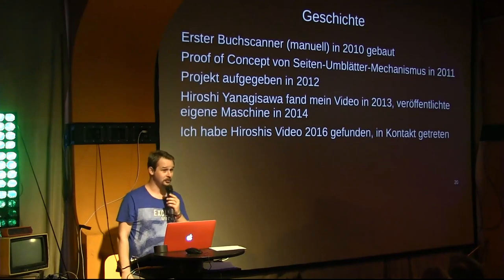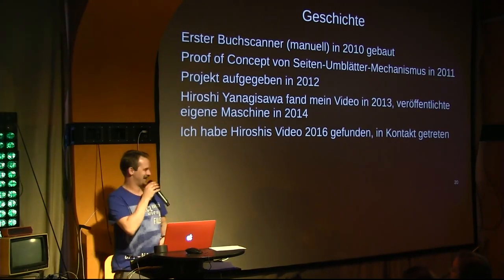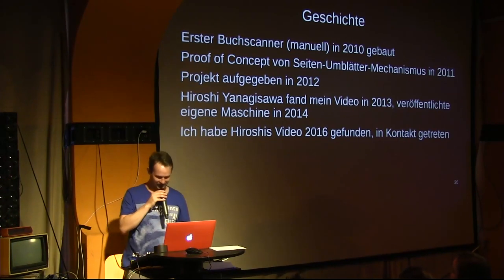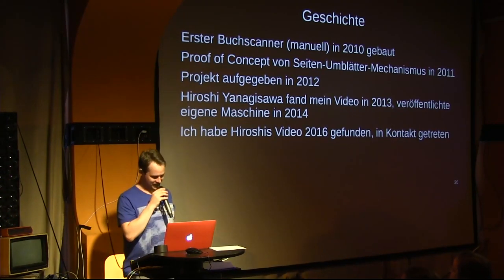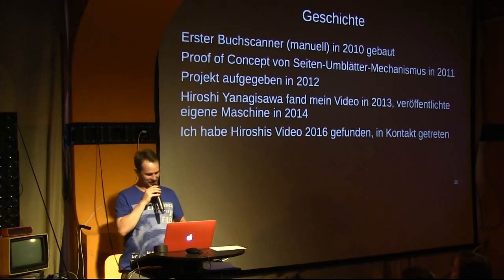I found this video in 2016 and thought: wait, I recognize this geometry from somewhere. I should write to him and ask where he got these ideas from. It turned out he sent me the link to my initial video — the one you just saw — and said: from there. I was a little proud.